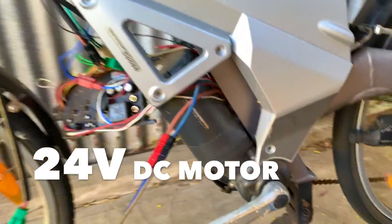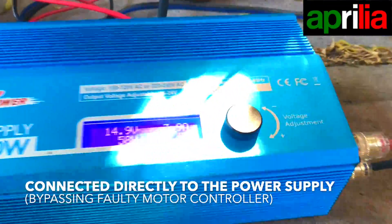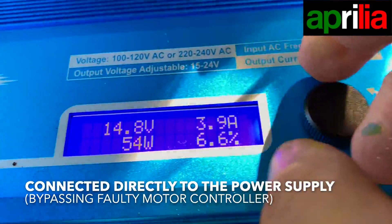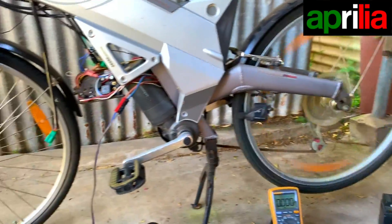You see here, this is actually a DC motor. This is connected to my power supply here. And at the moment it's pumping nothing — 3.8 amps. Let's increase this. 13 amps down to 4, and it's spinning a little bit faster now.